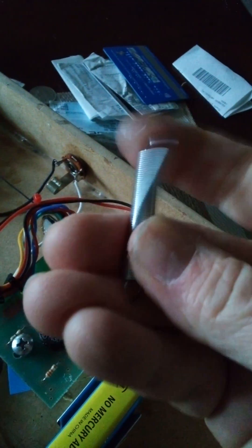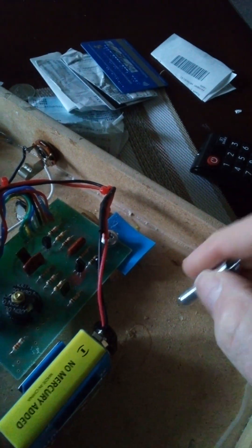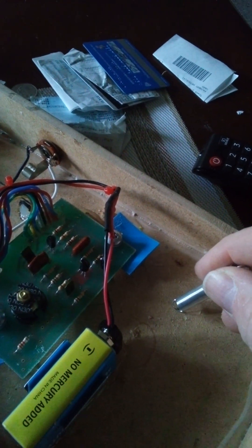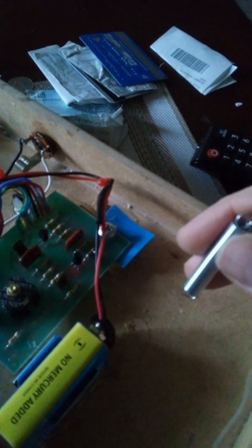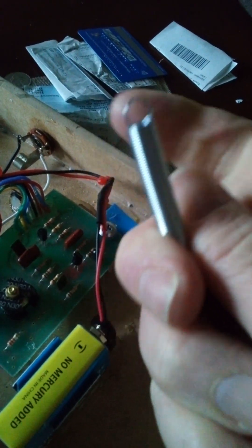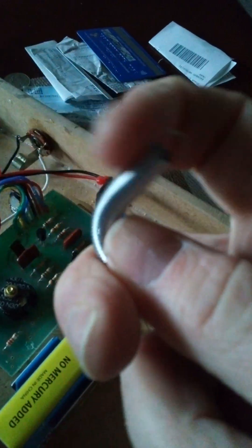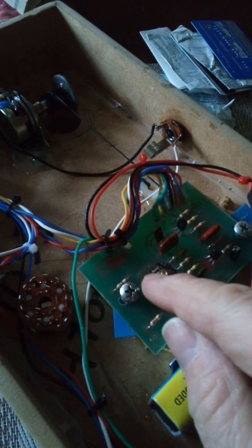A lot more tension on that original one. The one I ordered, even though it's a similar size, is 19 pounds maximum stretch weight — 19 pounds and it will start to stretch. This new one, as you can see, will start to stretch maybe after five pounds, so it's a lot softer. These are the correct springs and I did get two of them.